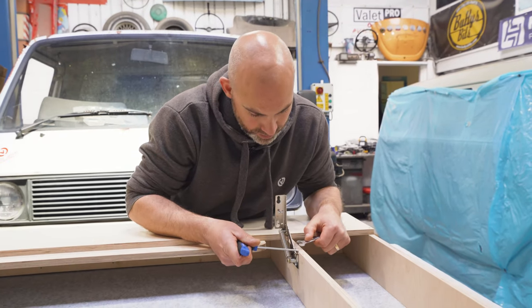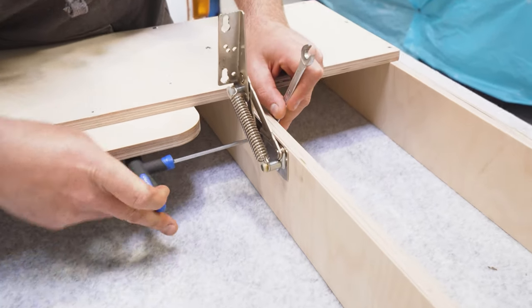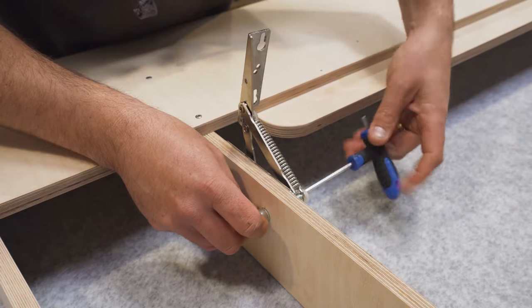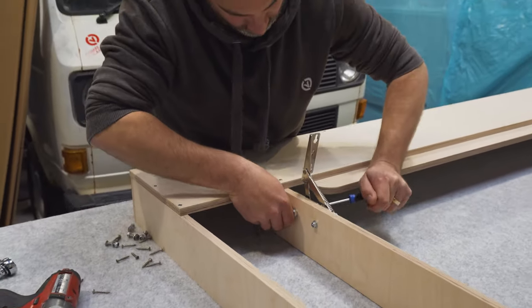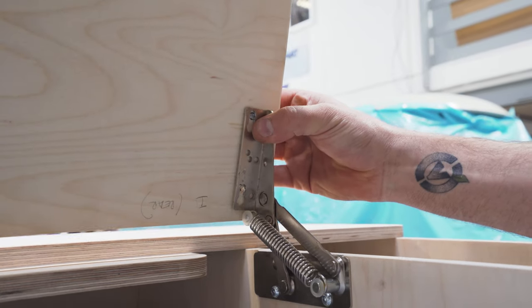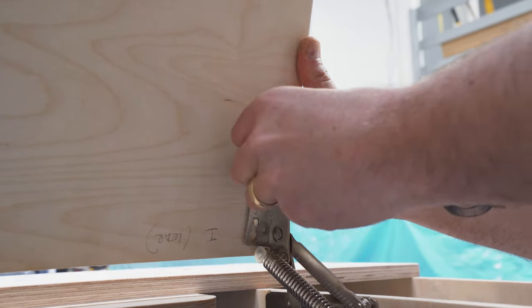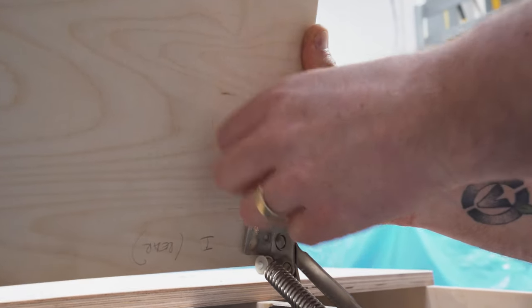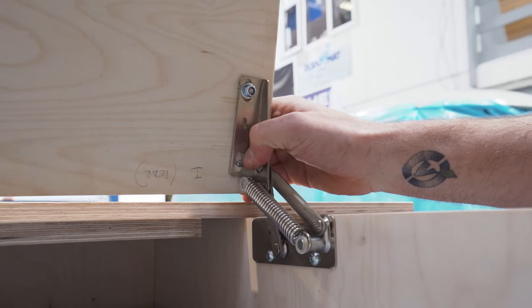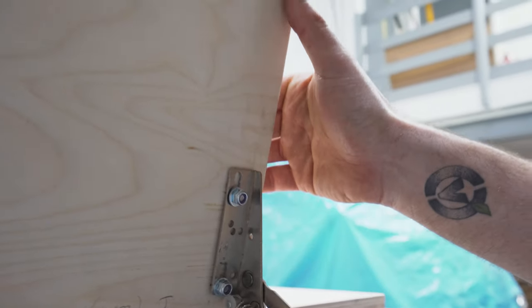When tightening up the bolts, just make sure that the top edge of the hinge lines up nicely with the top edge of the ply. Take your countersunk bolt, line it up with the slot on the hinge in the utmost position of that slot, and add a washer. Then take the nylon nut and do the same for the bottom one. Once you're happy, head over to the other side and do them all up tight.